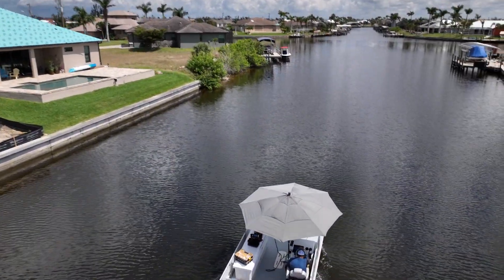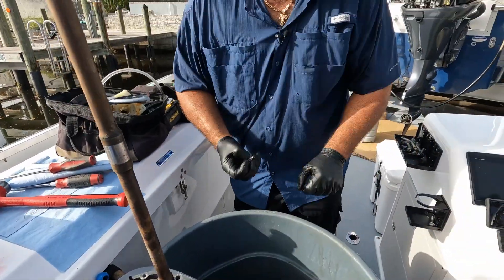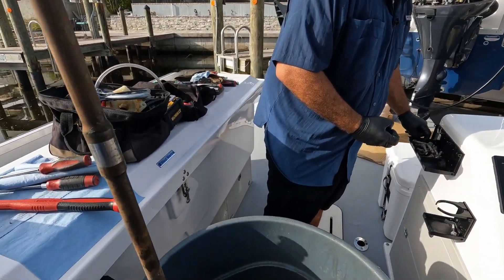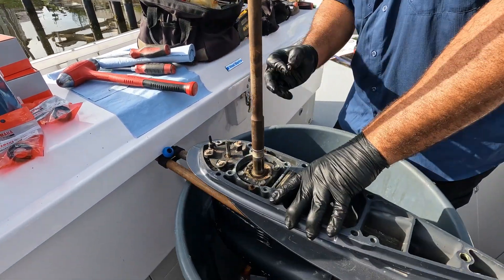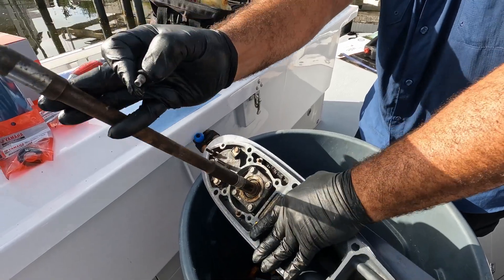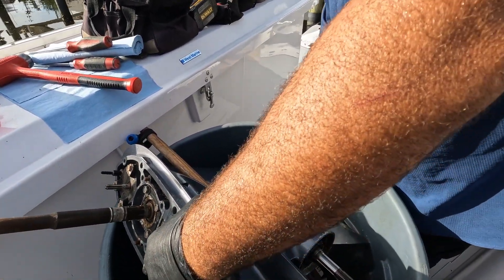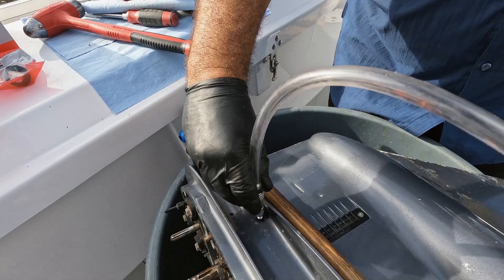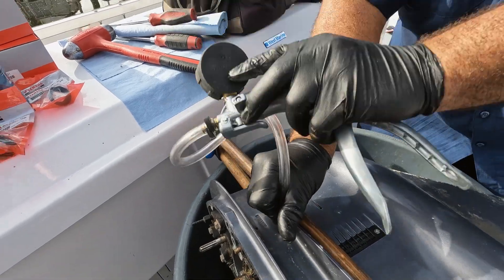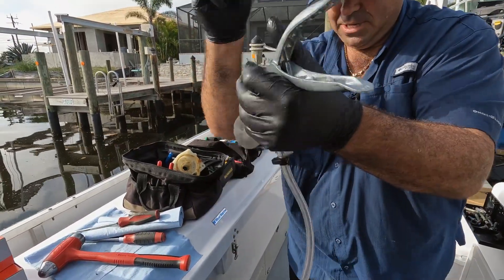To do a correct pressure test, make sure that the plugs on the bottom have a seal on them. Put a seal and tighten it up. When you do a pressure test, you really want to make sure there's no gear lube in the case. Just tighten up a little bit once you start the threads.